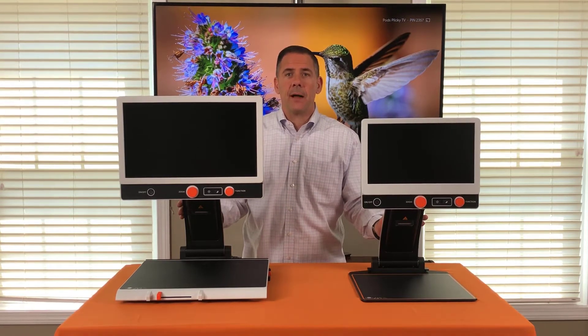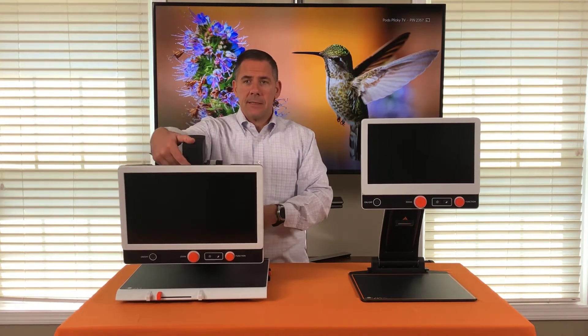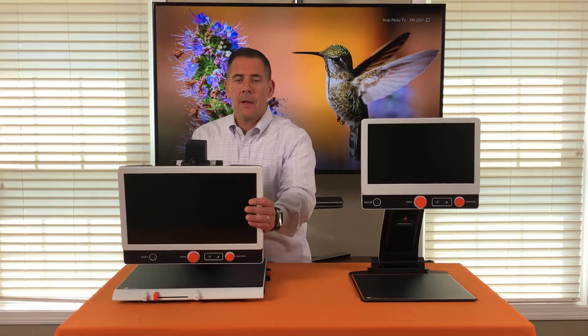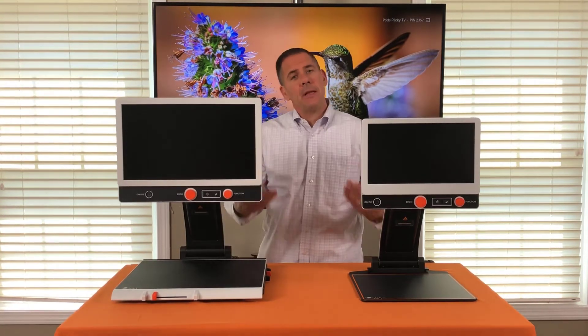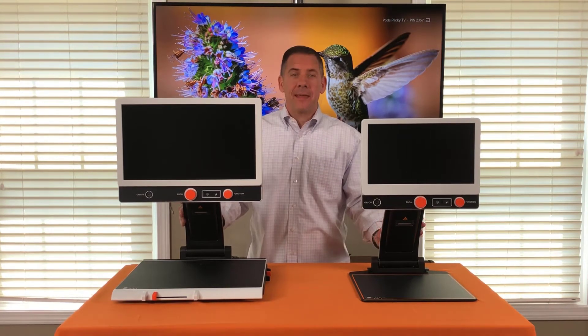They also act as a full desktop video magnifier. They have cameras that rotate for distance, self-view, or reading what's on the table. In the upcoming series of videos we're going to go through the different options the Zip series can offer you.